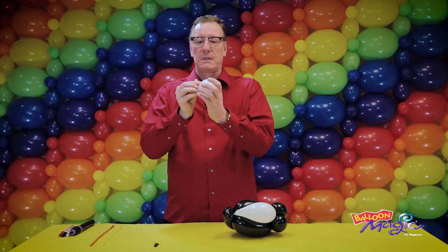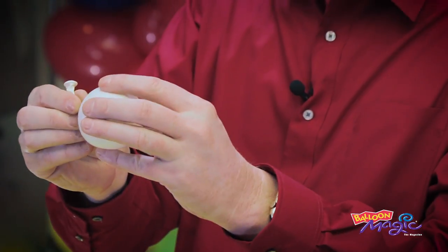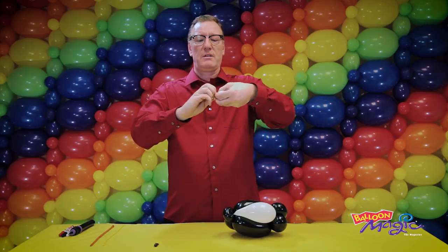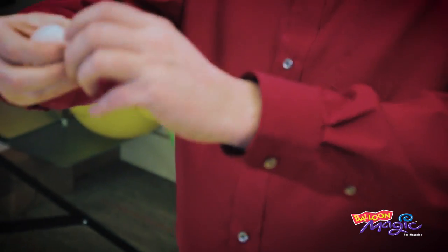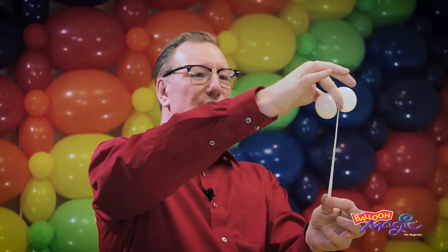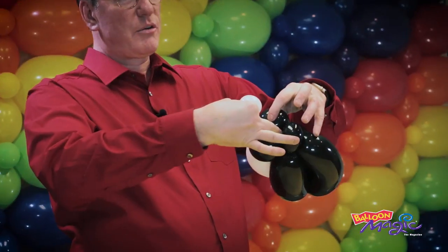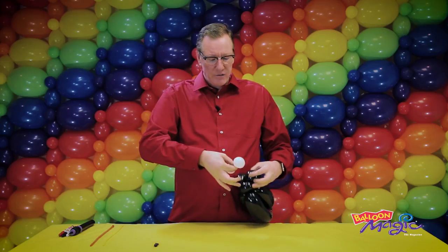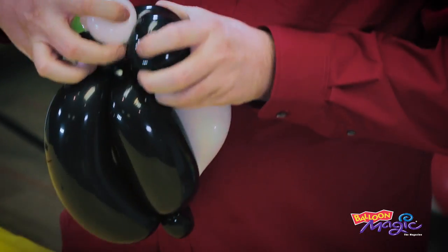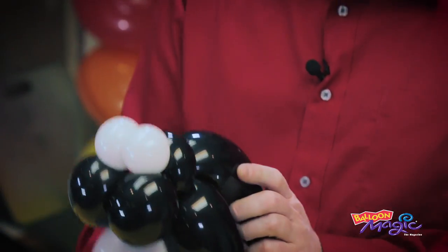Then take a five-inch white round and inflate it three fingers, tie close to the bubble, and split it in half creating two eyes. Take the nozzle, go in between the two cheeks and pinch — that creates two eyes.